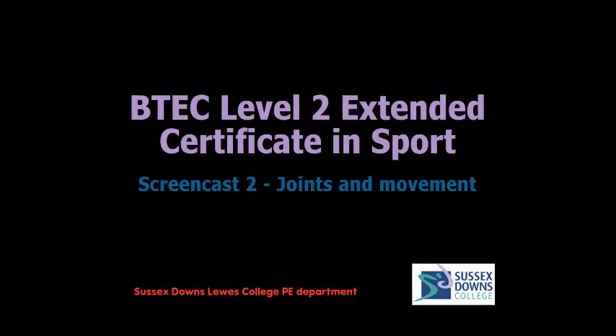Hi folks, welcome to the second screencast for BTEC Level 2 in Sport. Today we're looking at joints of movement. As always, please bring a pen and paper. You've got some additional sheets I've given you in the classroom, and please make notes as we go along.